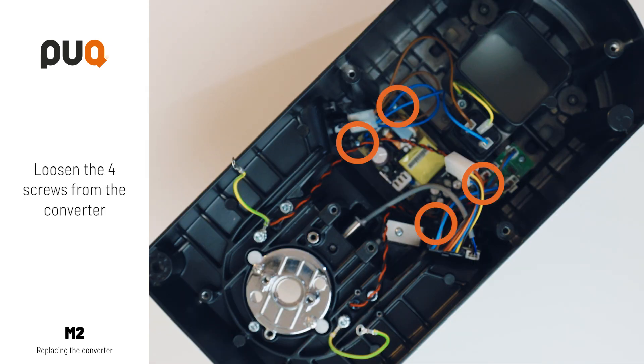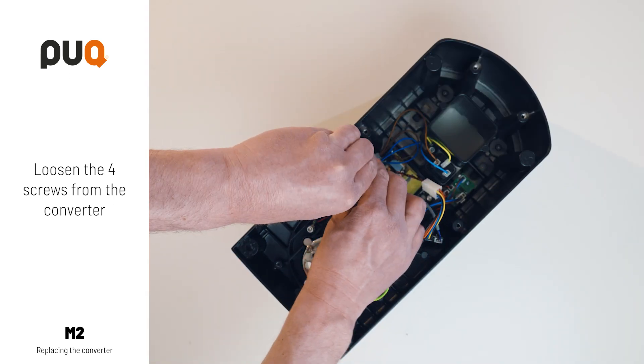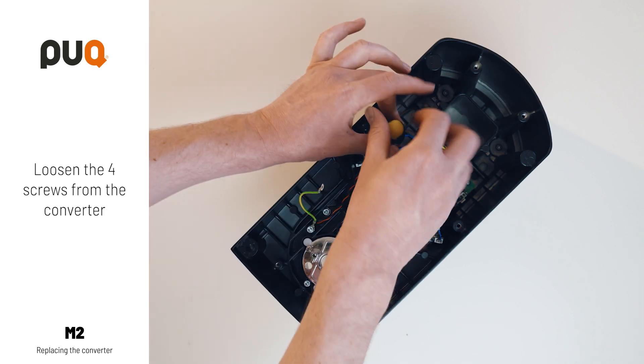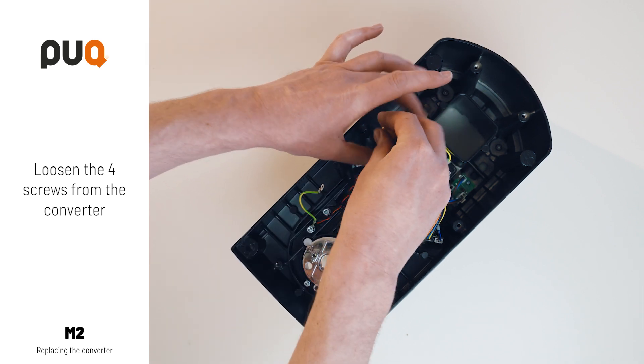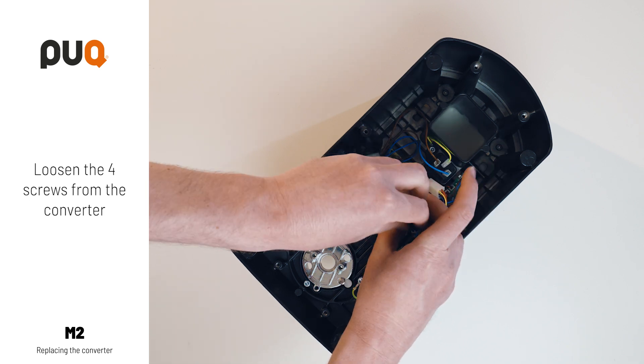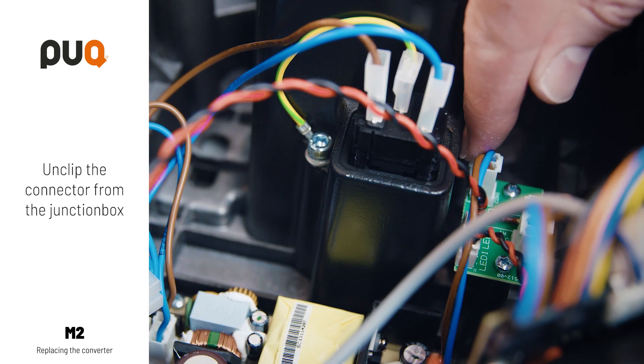Loosen the four screws from the converter. Unclip the connector from the junction box.